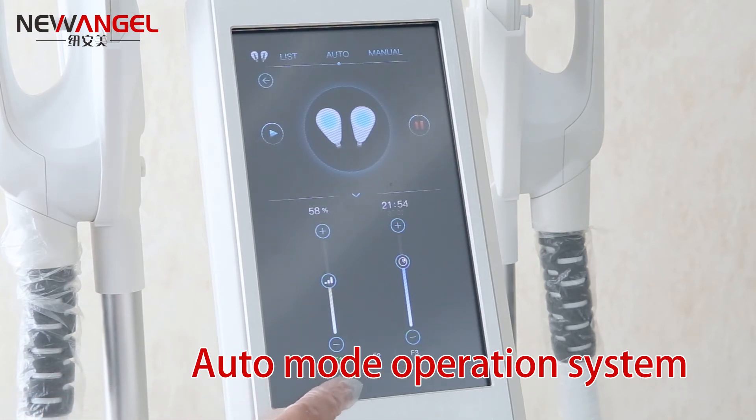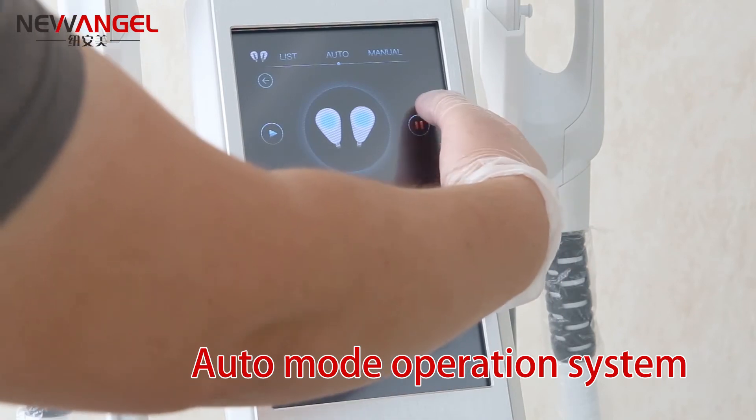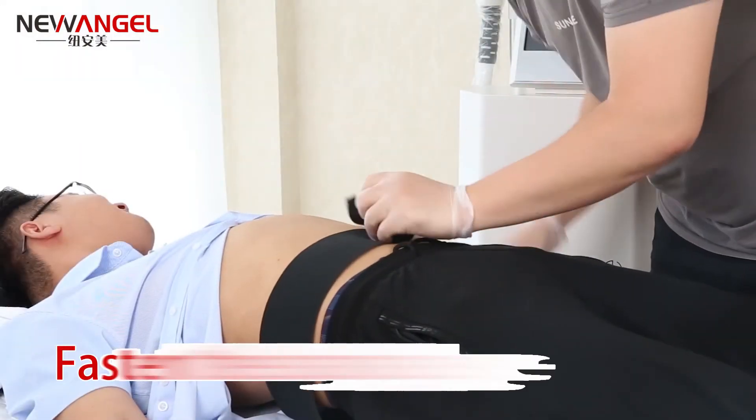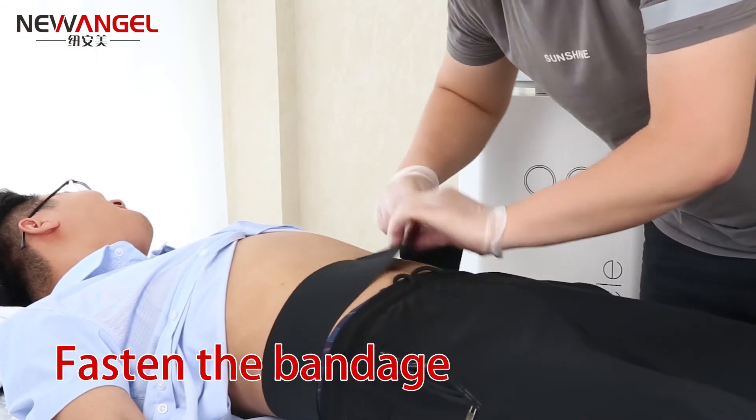The frequency has one, two, three levels. Different levels have different treatment results. When the treatment is over, you can stop working. Have a great day.